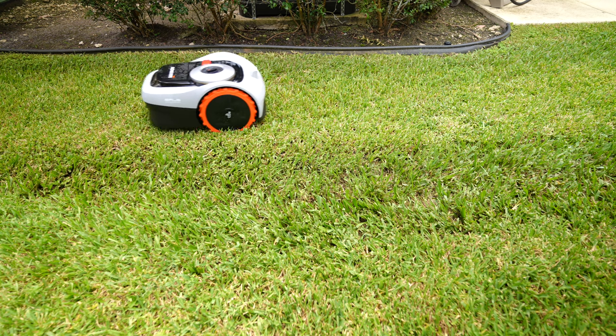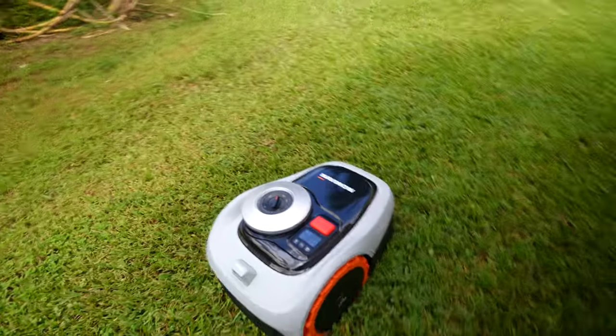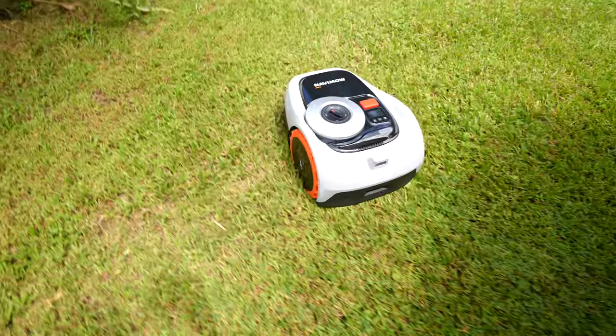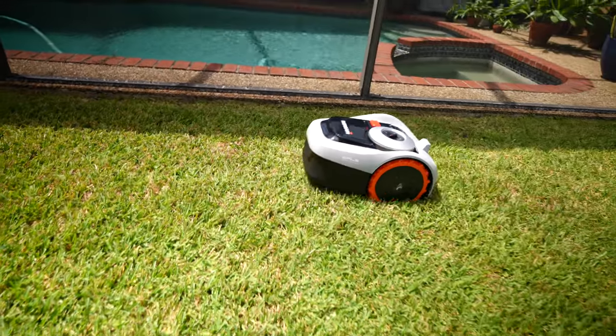It simply goes around obstacles. It's not going to hit your car or get on the sidewalk. It uses AI to identify what's grass and what's concrete, and that is all thanks to its sensors and cameras. It just knows.